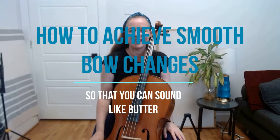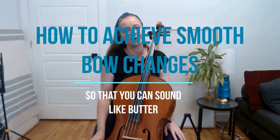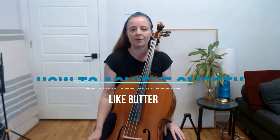Hey cello players, welcome back to my channel. My name is Mia, the creative cellist, and today I'd like to talk to you about creating smooth bow changes.